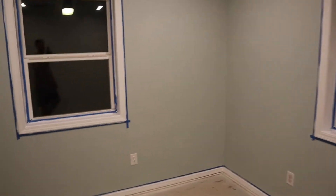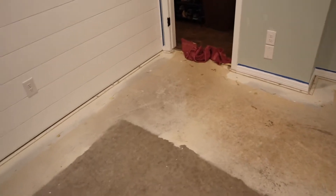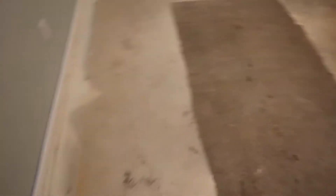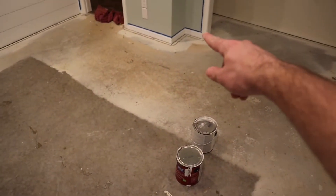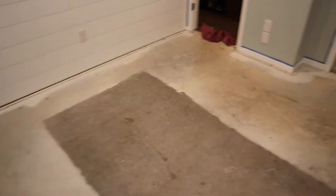So here's the bedroom. It's not a very big room — it's kind of a small bedroom. This part right here is like 11 feet across, and then from here to that closet wall is about 12 feet. I don't even remember how far it is from here to here, but it's a pretty small room.